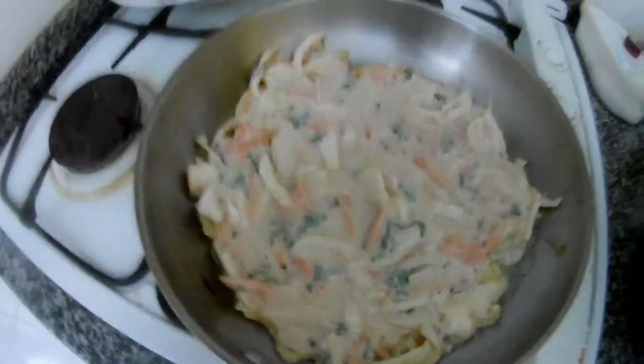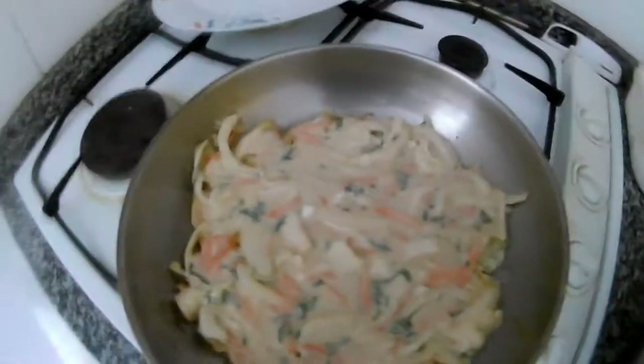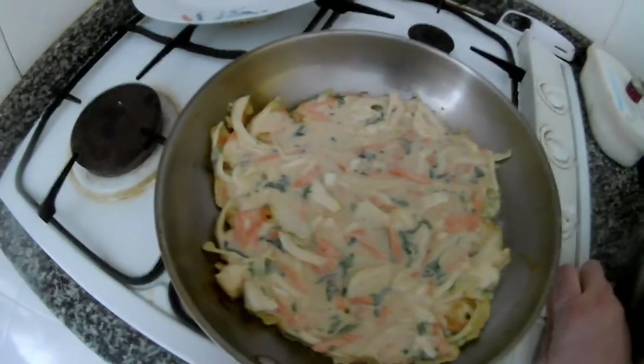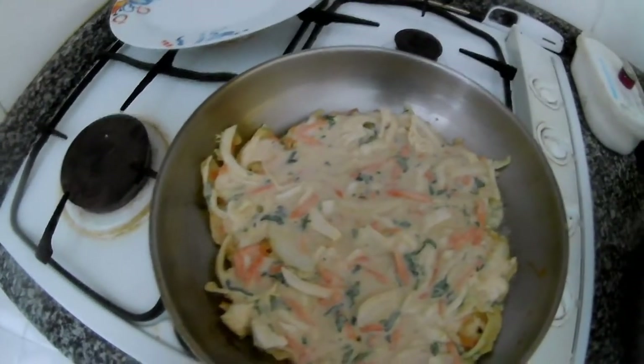We put some olive oil in — olive oil again — and we just leave it to roast. Roast it like this, then we just flip it. Then we will be ready — take it out, and on the top we will serve it with a salad.